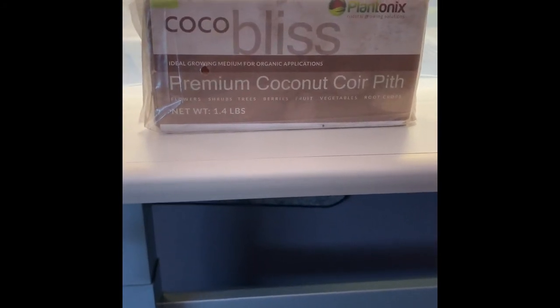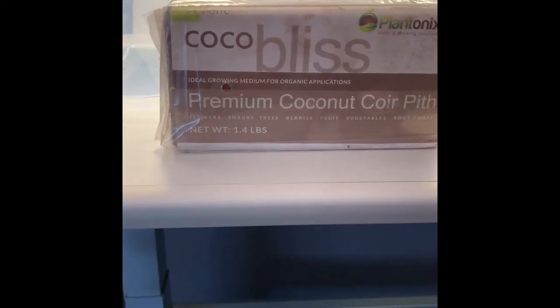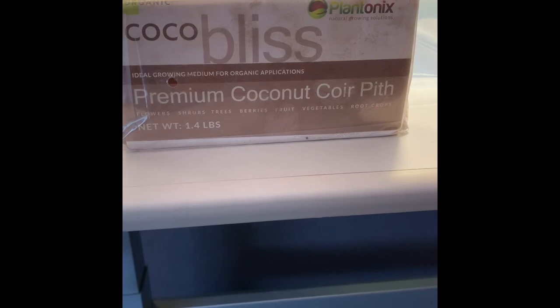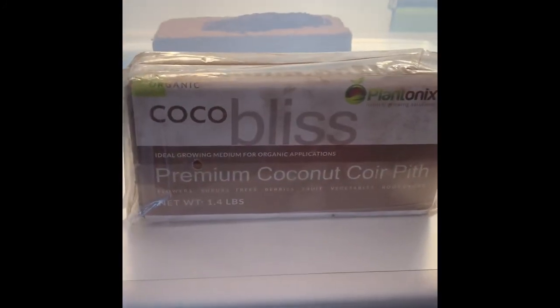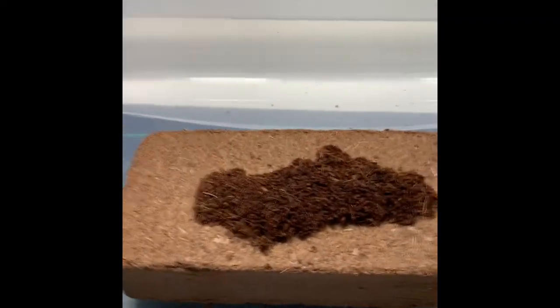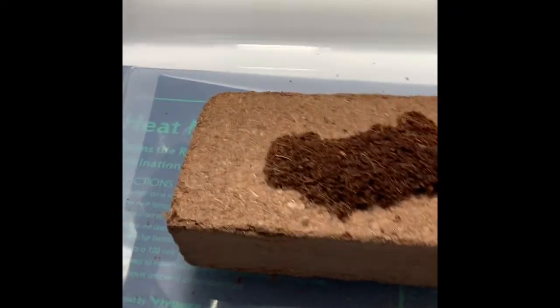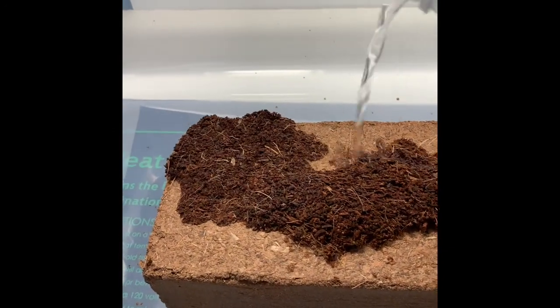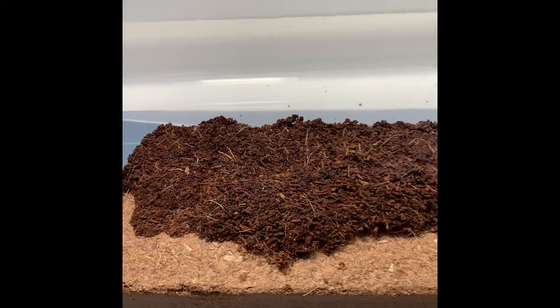I'm gonna try to root some plants by using coconut coir, and this is the brand I got from Amazon — $5 for 25 or something like that. I already unpacked one and put it in here, and you can see I added some warm water and it kind of opens up right away, which is kind of neat.